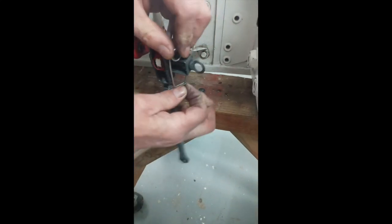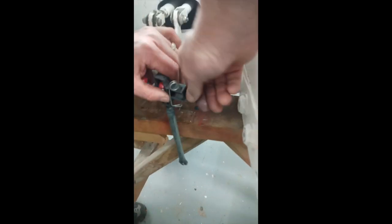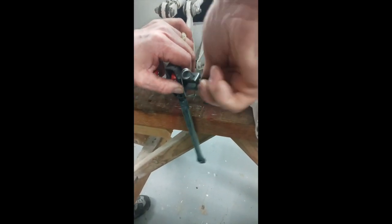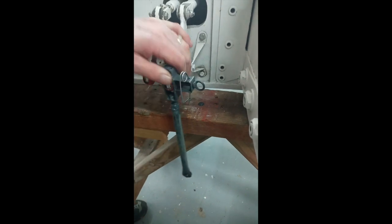That is now clipped behind the wire. It's holding it in tight. You shouldn't be able to turn that or be able to pull it out. And you know that it is fixed.